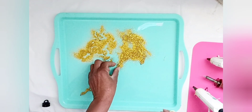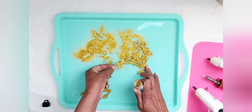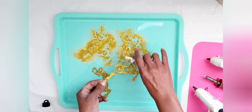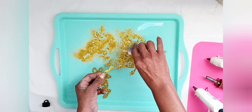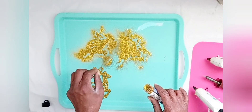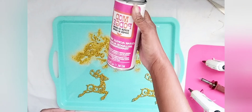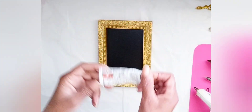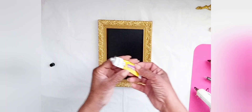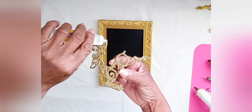I shook off the excess glitter. To seal my glitter, I used Mod Podge High Gloss Spray. Then I used Fix All Adhesive and Gorilla Hot Glue to attach my reindeer ornaments to two chalkboard frames that I purchased at Dollar Tree as well.